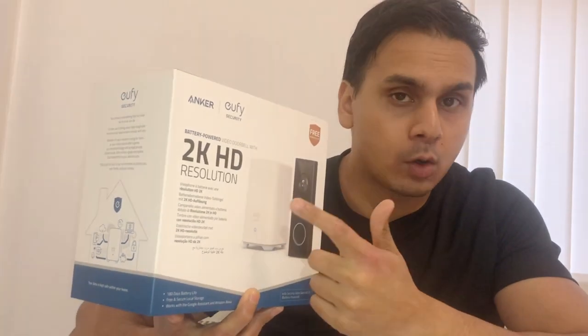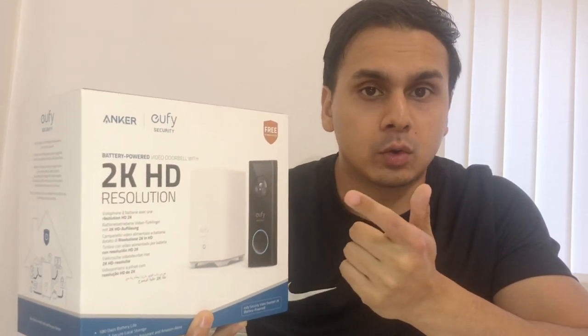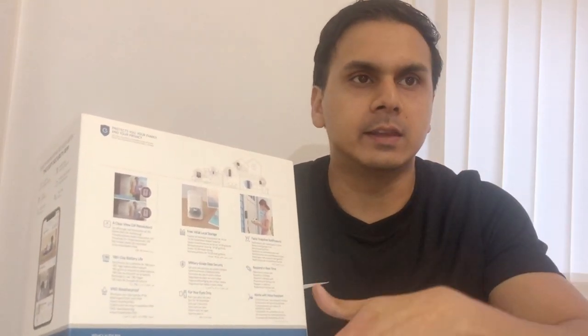The IP65 weatherproof rating means you can leave it out in rain, hail, wind - whatever you please. The free local 16GB storage is held in the HomeBase 2 inside your home, so if the doorbell gets stolen, no one can access your footage because it's stored locally. A lot of people think that once the 16GB fills up that's it, but what actually happens is files get deleted after a certain period of time, so you're never out of space and recording always continues.